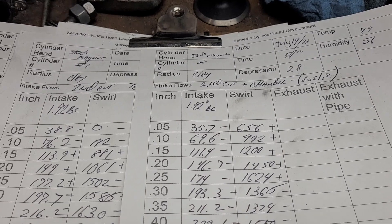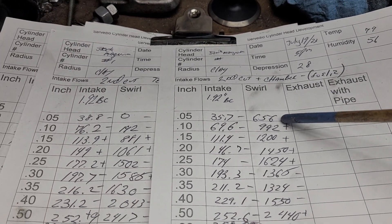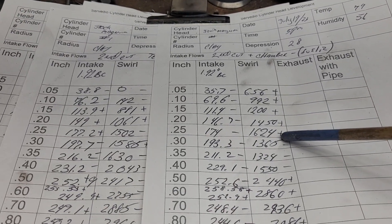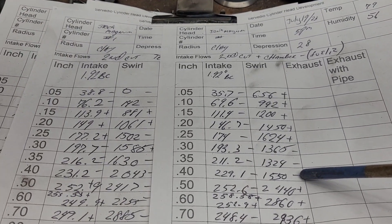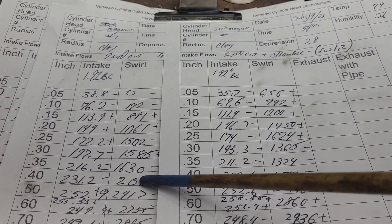Let's take a look at the numbers. Our swirl — we've got a big difference down low: plus, plus, plus. And we lose a little bit right here, but that's not really bad because these are a little bit higher than I'd like to see at those lifts.